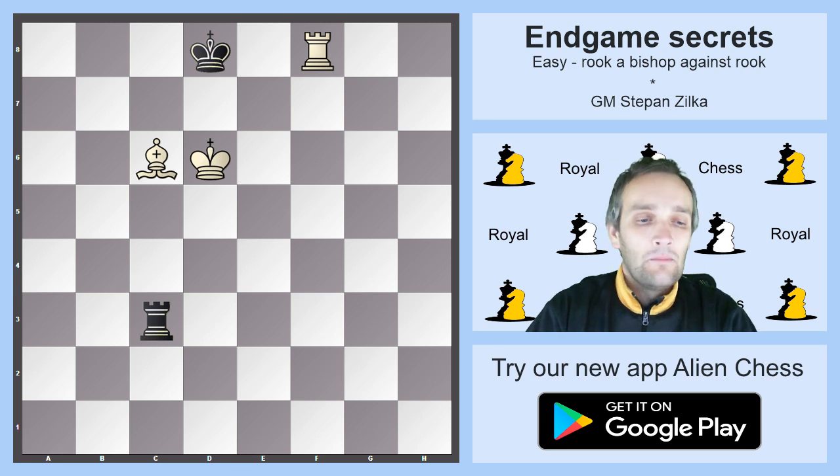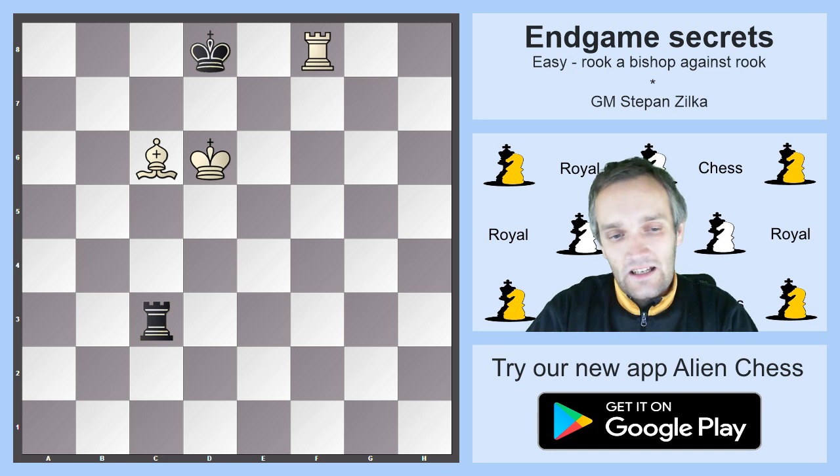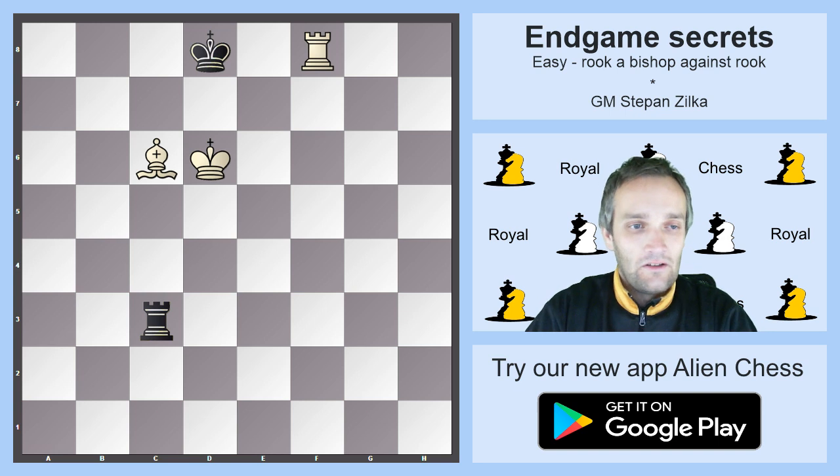So this is the Philidor position — the final position you want to achieve with the attacking side, and the one you want to avoid at all cost as the defender. Thank you for watching and see you in the next part of the series.